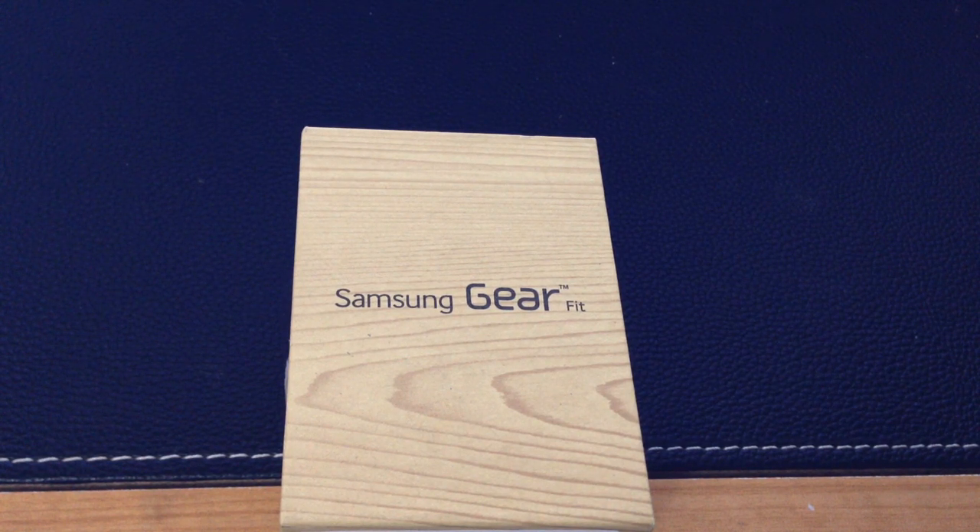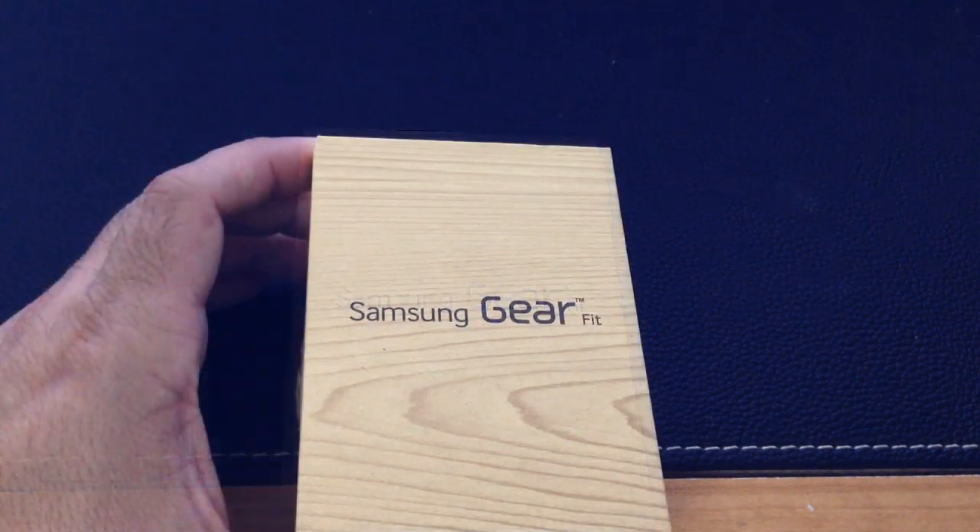Hi guys, EBP Man with Tablets For Me, and today we're going to do an unboxing of the Samsung Gear Fit. Let's go ahead and take a look and see what's inside.